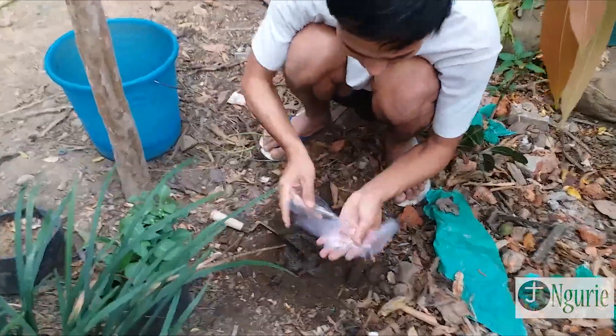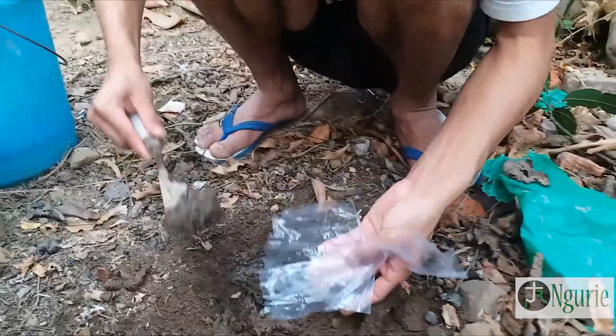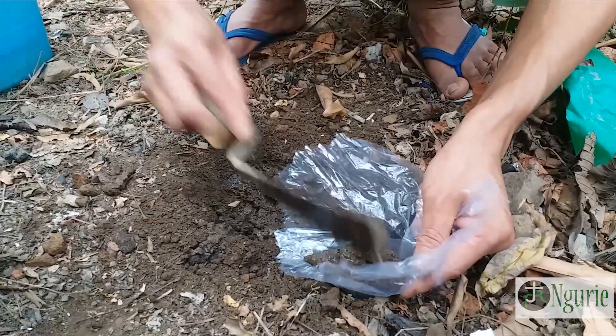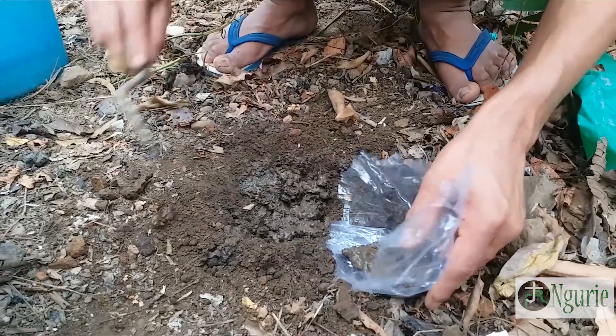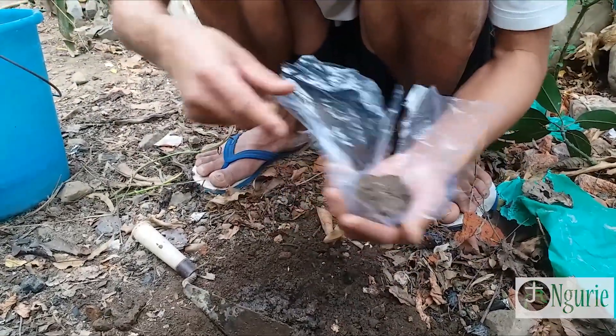So you have to mix it thoroughly. After that, now you have to put it here. See how I am keeping it — so that when the roots develop they will take the nutrients and the water from here, so it should be wet.